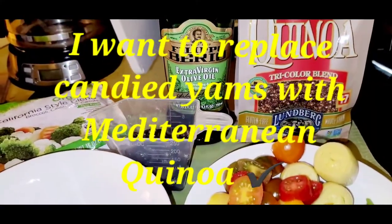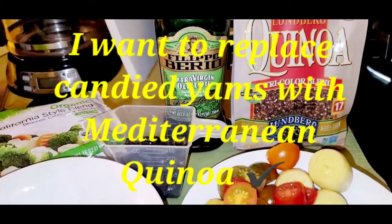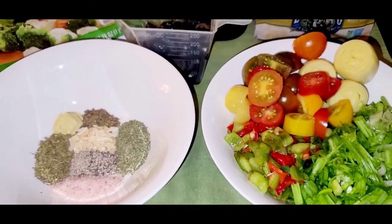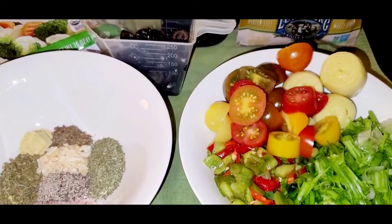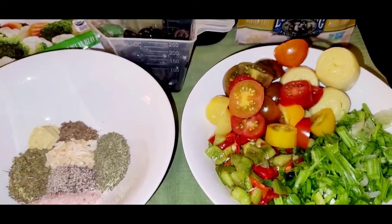A tri-colored Mediterranean quinoa. First of all, I didn't know quinoa came in colors, so I learned something new there. This recipe is actually inspired by a channel called the Salted Pepper and I'm going to insert a link to her channel and the recipe that she shared that inspired me today. I'm going to put that below.